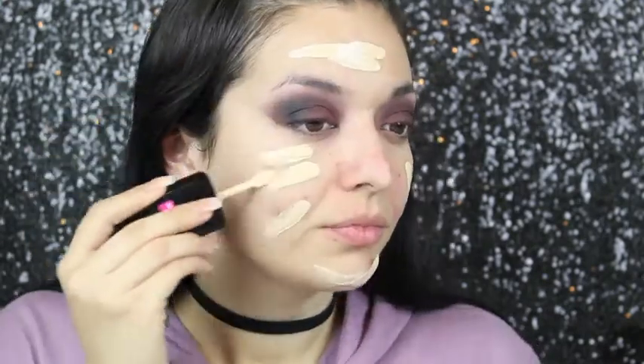I'm going in with this foundation — I tried it once before and didn't like it, but I'm giving it a second chance. I'm in the shade Soft Ivory. Some people mentioned in a previous video that this shade is too light for me. You want to pounce it in — don't slide. Yeah, I think this is a little too light.